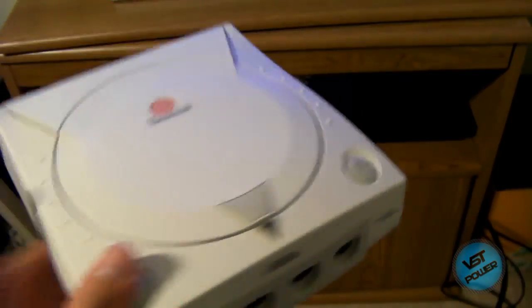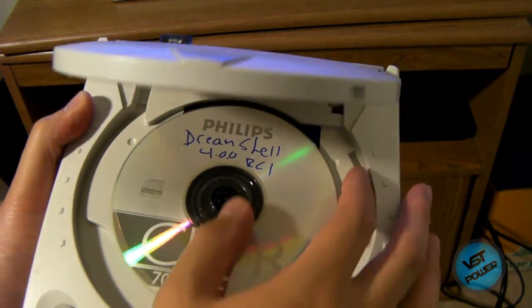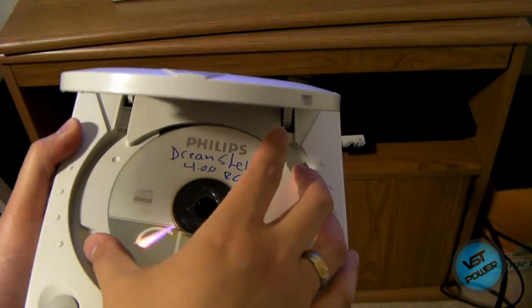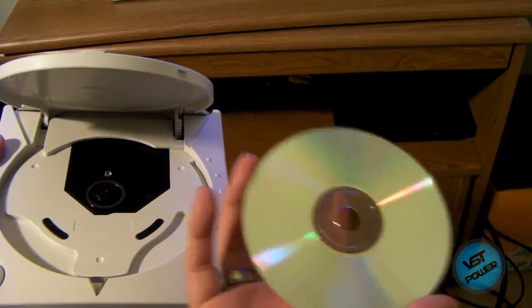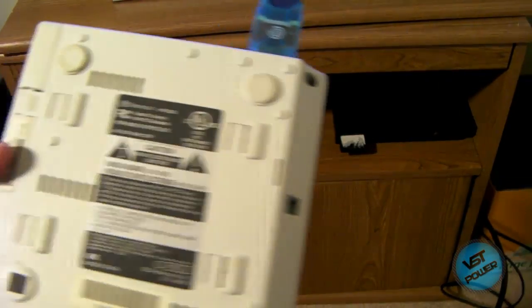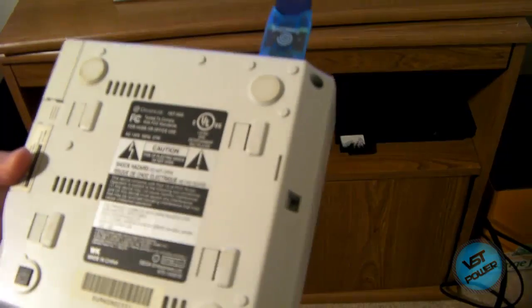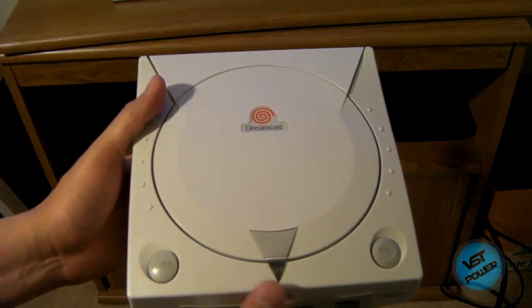Also, what I'm using is a Dreamshell disc — this is Dreamshell 4.0 RC1. Go to the more info section if you're interested. You can see that I burned it onto a regular CD-R. And for those that are curious, this is my Dreamcast, manufactured in July of 1999. But you can have units up to October or November of 2000 that can play backup games natively by itself.